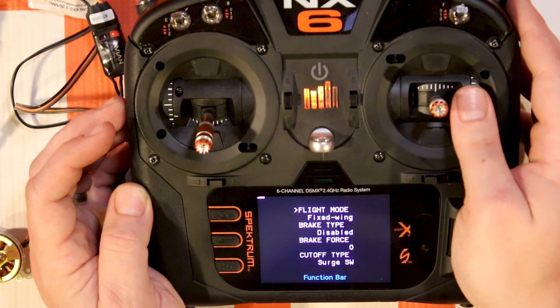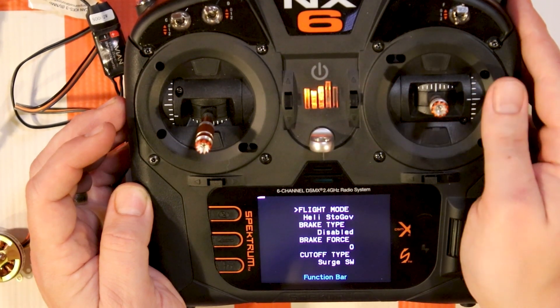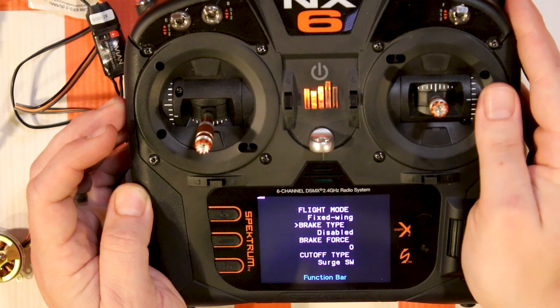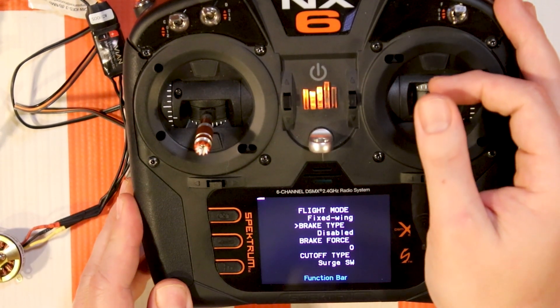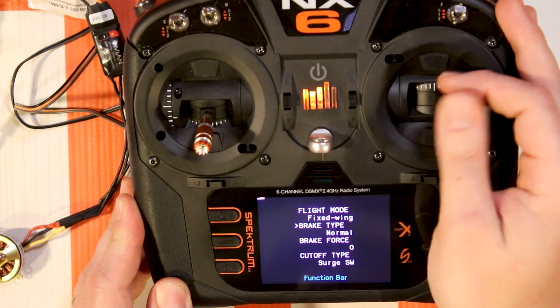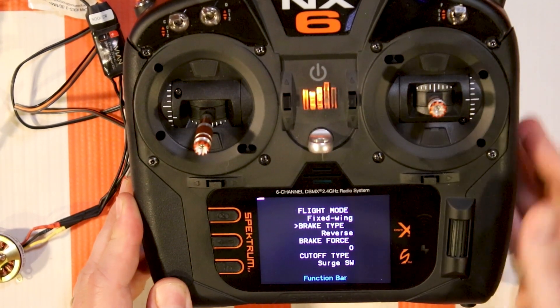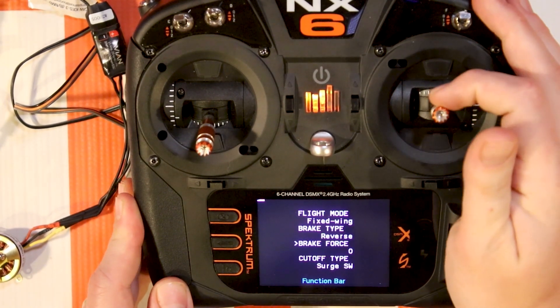So if we wanted to change it to helicopter store governor mode we can - we'll keep it on fixed wing. One thing I want to show off is the new capability to assign reversing to your motor. Go to 'Brake Type' and change it - you've got normal brake type, proportional brake type, and then reverse. This is really interesting - you're going to love it.